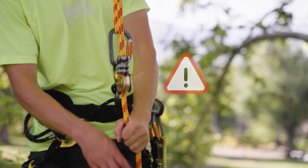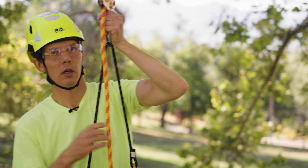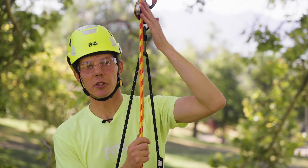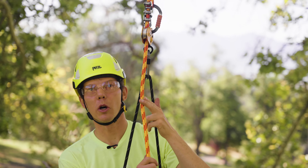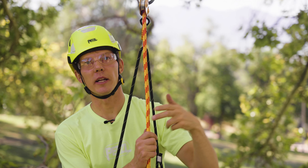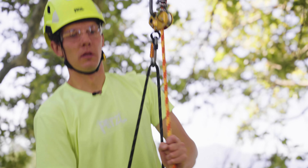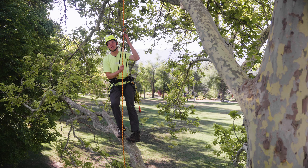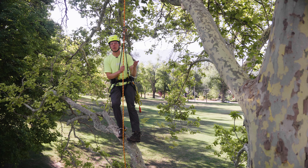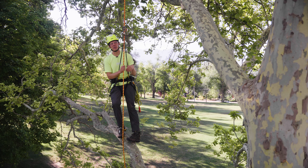Adding an adjustable bridge to a moving rope system is a great addition because it allows you to position your zigzag at arm's reach. With the zigzag at arm's reach, you can progress your climbing system while pulling rope below the zigzag and not generate slack within your climbing system. Another advantage is it lets you limb walk both out and in while maintaining consistent tension on your system.